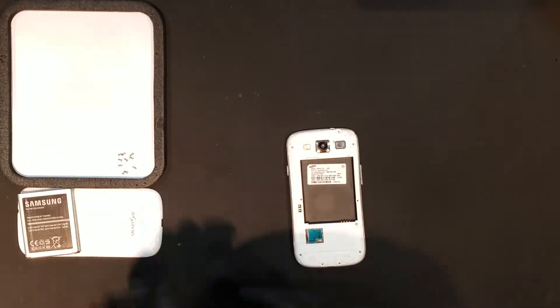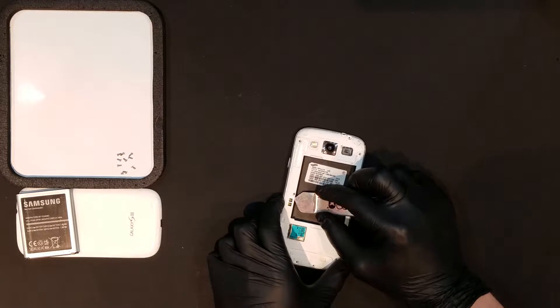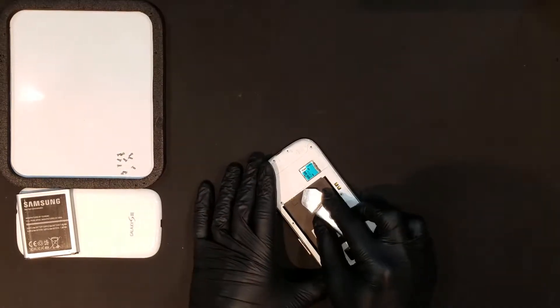Once all the screws are out, a thin opening tool can be slid in between the back housing and the mid frame of the phone from the battery bay. Twisting the tool around inside of the housing slightly should begin to unseat it enough that you should now be able to begin unclipping it from the outside.